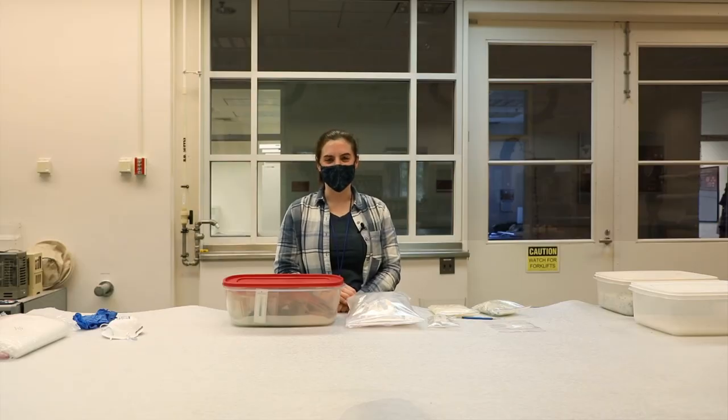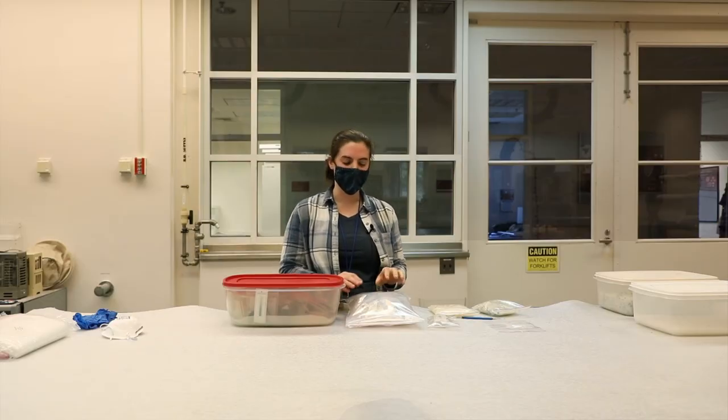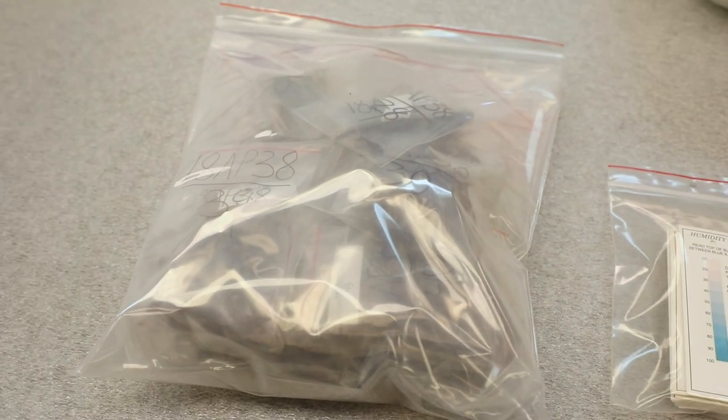We use two kinds of buffer microenvironments at the MAC Lab. The first is a triple bag environment — we usually use a 13 by 18 bag with a 6 by 6 bag of regenerated silica gel.